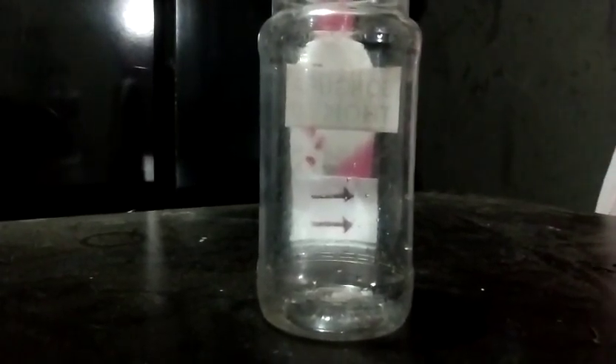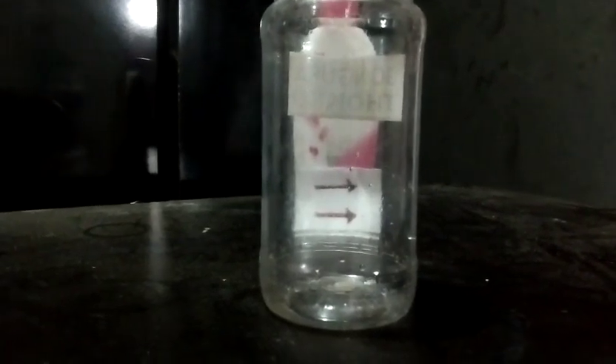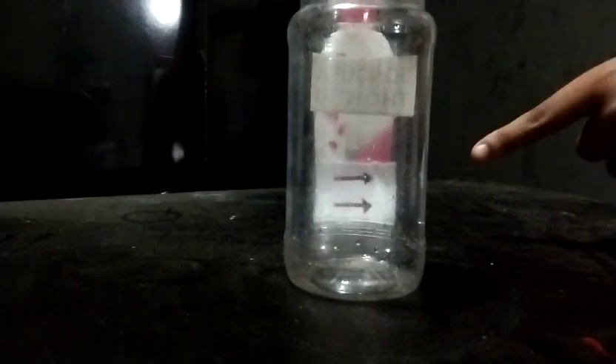Hello everyone, today I am going to show an experiment on refraction. You can observe in the air medium the arrows are on the right-hand side. Let's see what happens when they go to the water medium.